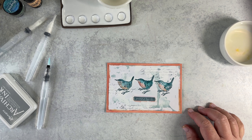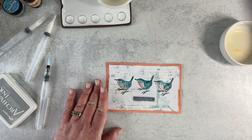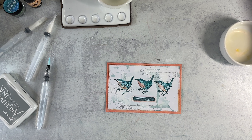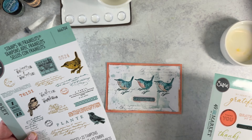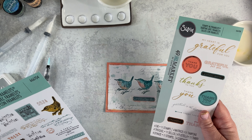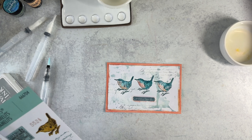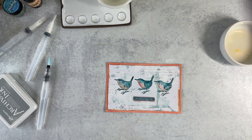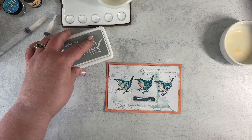That was a pretty simple mixed media card. We used my Birdsong stamps — and there are dies in here too — and we used the Thankful Sentiments, with a variety of choices for your thank-you cards. And we used the Birdsong papers from 49 and Market.